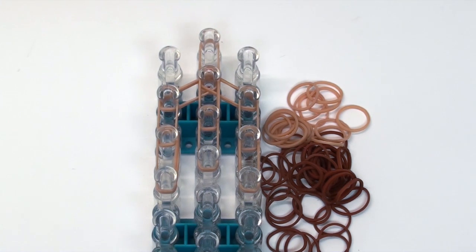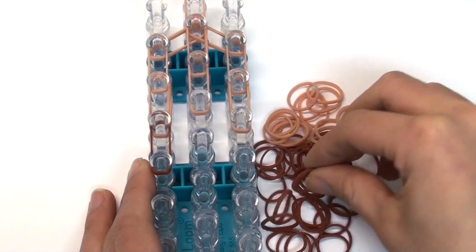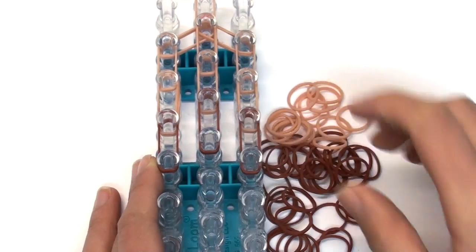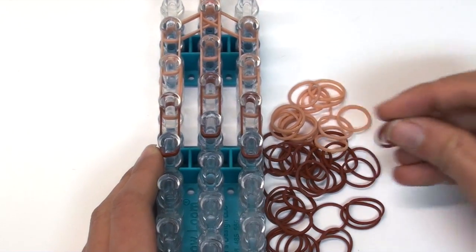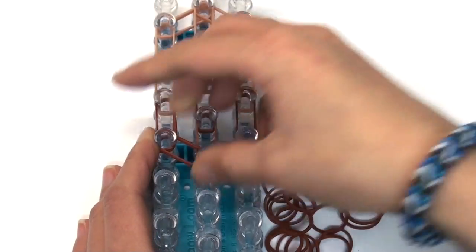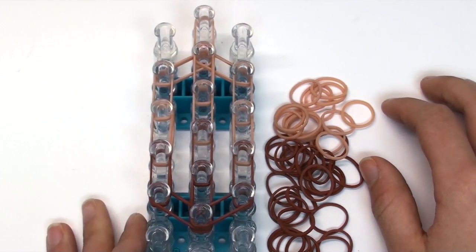Now we're going to create the snout area, which is going to be brown. We'll create one row of double brown bands. Sorry if you hear beeping in the background — that's the computer receiving emails. You should get something like this now, and we're going to create one more link in the center pin bar of double brown bands. Now close this shape off using double bands outwards on both the left and right sides.